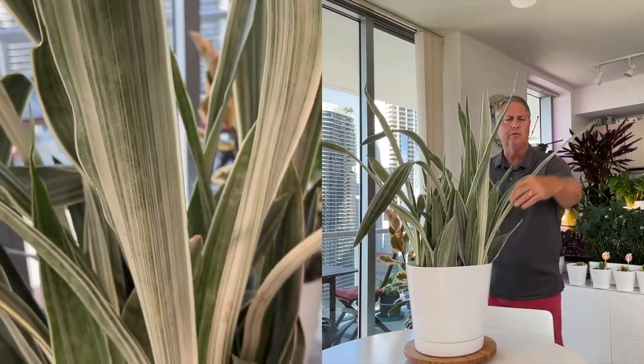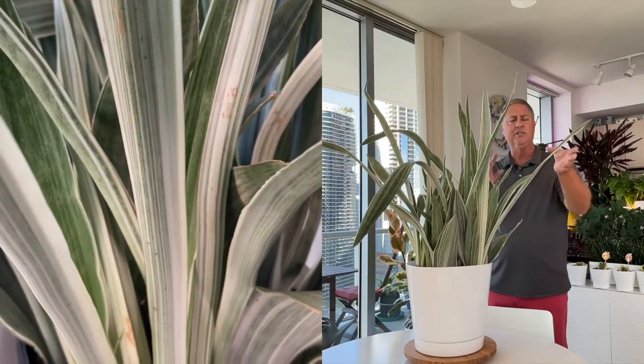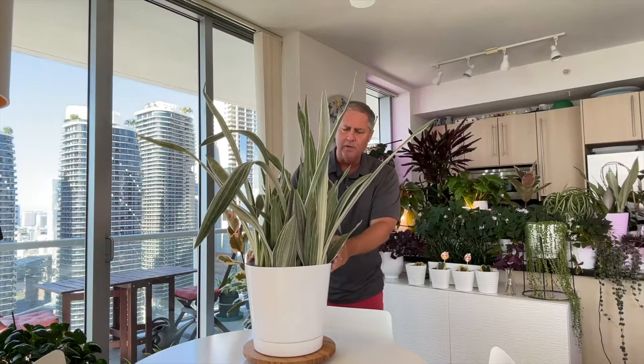It's a beautiful plant with wonderful gray-green striped leaves that grow up to about 24 inches tall. It grows grass-like and is native to Africa, but is well adapted to grow as a houseplant. Ours is bursting at the seams, so we're going to be doing a repotting video.